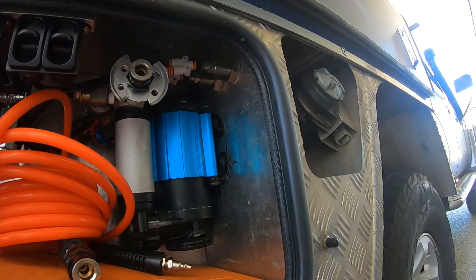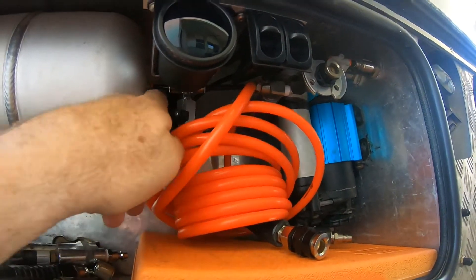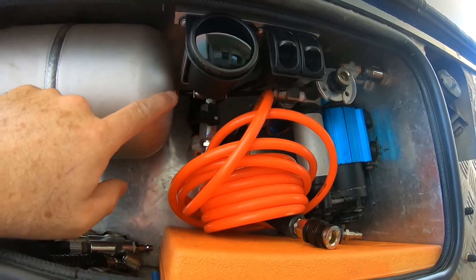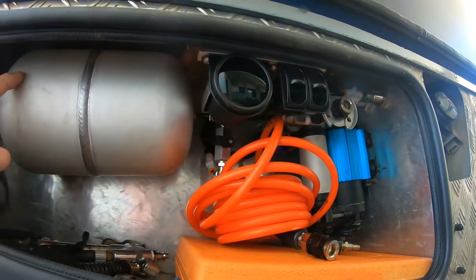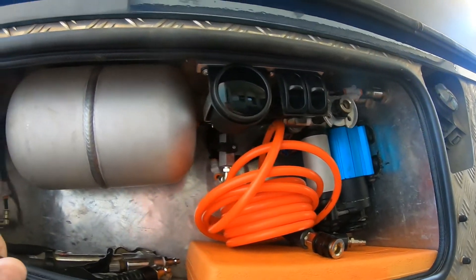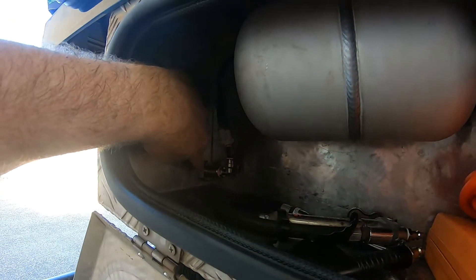They run from the compressor out to run the airbags. The airbag system is isolated with this stop valve, so if there is an air leak from the inlet side of that valve, through the tank, or anywhere else, the airbags are still going to be fine. The other bulkhead fittings — one at the back there — go to my air horns.